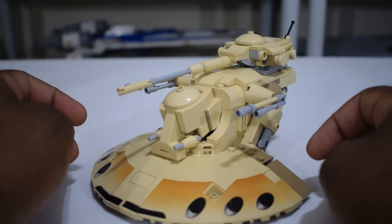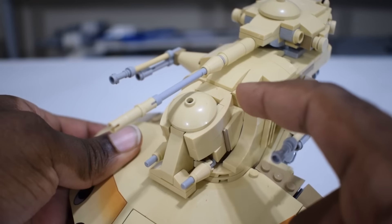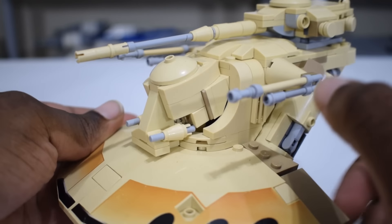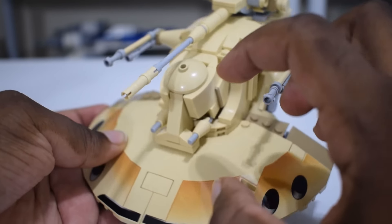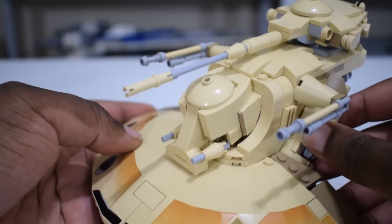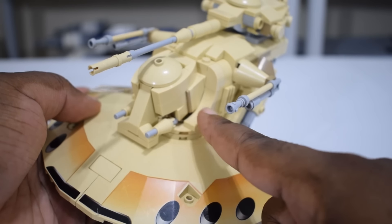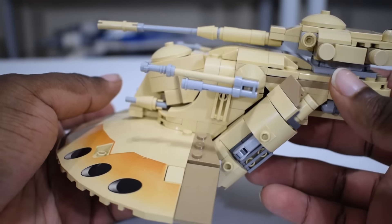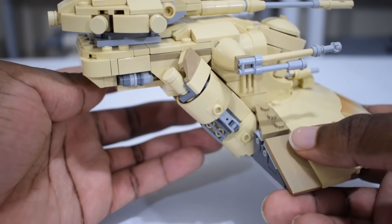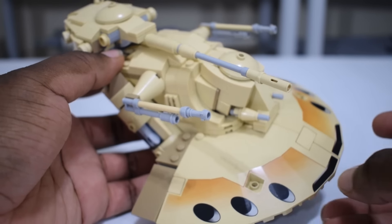One of the reasons I like this model enough to build five of them is that he just captures a lot of the curves so well — specifically with this front section right here, the use of these curved slopes, the dish sitting on top, and even just this standard slope. Like, if you look at the actual AAT, this is a rather complex section to have come together with Lego pieces, but he does a pretty good job at it. I also love the use of this curved slope right here — it was perfect for the AAT. Everything just flows so smoothly on this model with very few gaps but a lot of complex angles and curves, which shows he put a lot of time into making this look really nice.